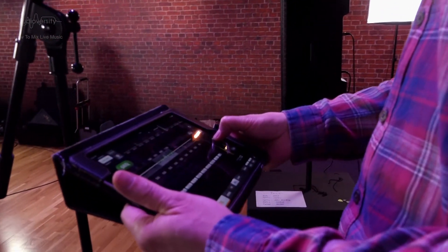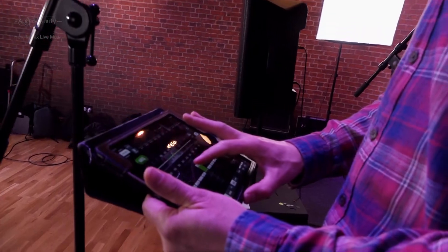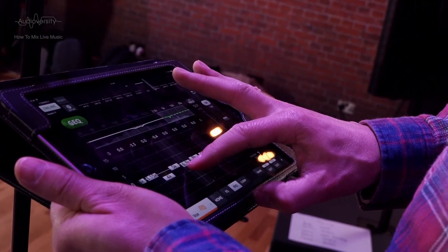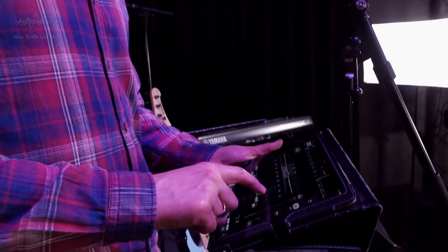Once we are at the venue, hopefully there will be time for some preparations before the band arrive. You should aim to have all the speakers, amps and mixers set up and at least all the vocal mics positioned. Find time to set the system gain structure and output EQs before sound checking the band. Remember to use some familiar playback music to test the system's sound.